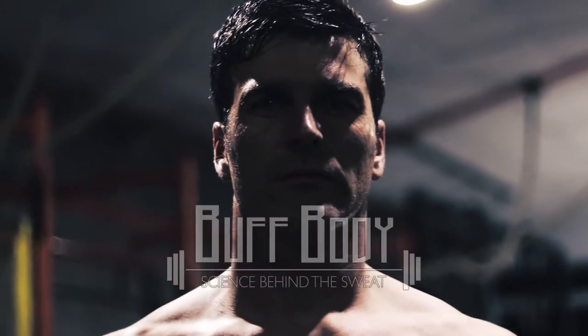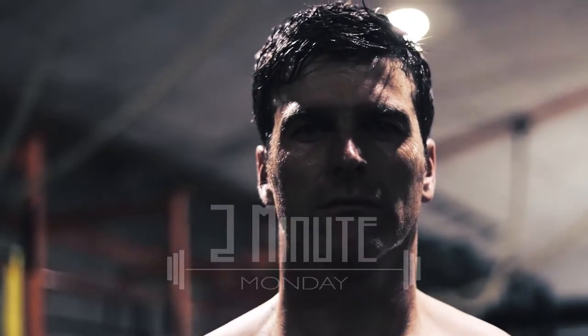Hi guys, welcome to Buff Body. My name is Dieter and today I'm going to show you an abdominal exercise that is also a great chest finisher. Enjoy the video.